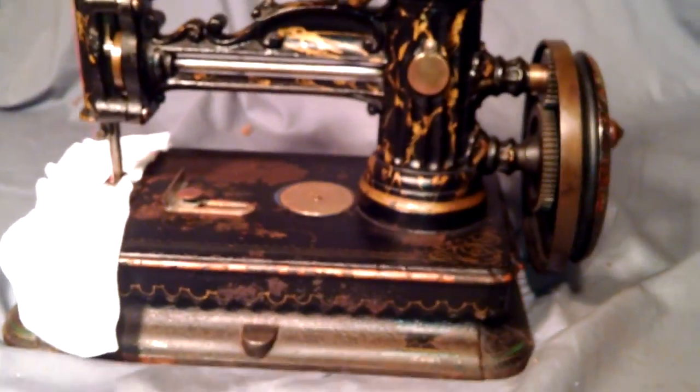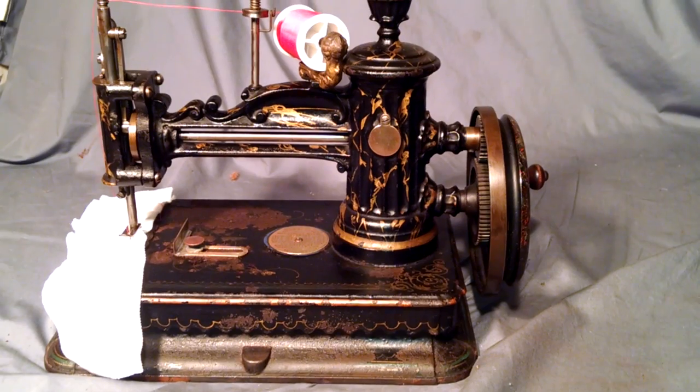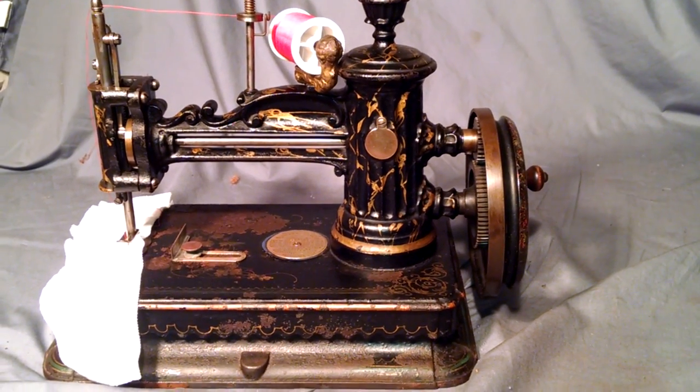Stitched on top. Stitches on the back, a little loose, but from 1865 you can't really complain, can you? And there you have it. Beautiful machine.